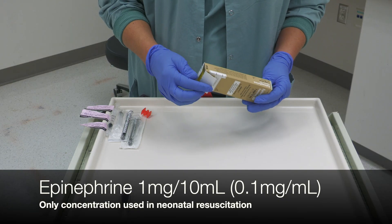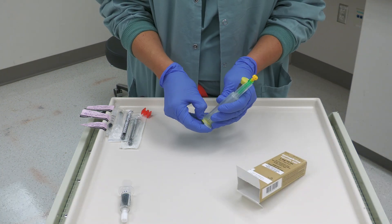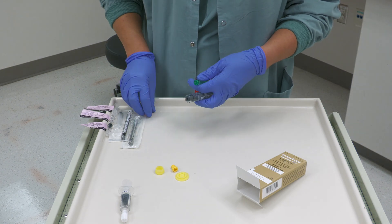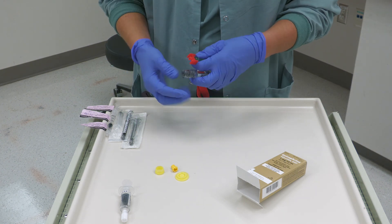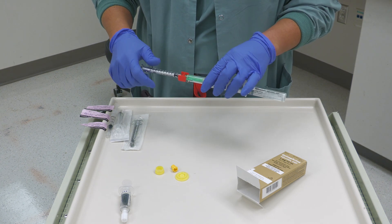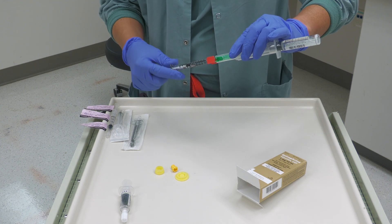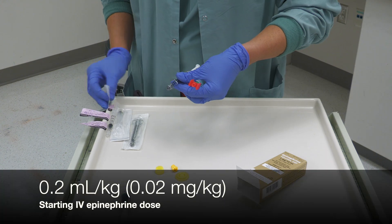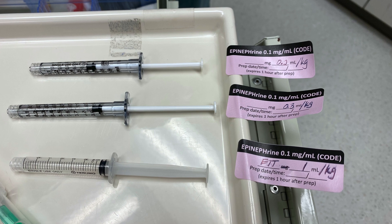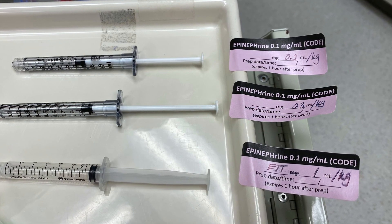A team member should prepare epinephrine doses as soon as the UVC is being considered. Start by popping the tops, then connect the vial. Place the fluid dispensing connector between the epinephrine and the syringe you will use to draw up the dose. Draw up IV doses of epinephrine into a 1 cc syringe, and any ET tube doses should be drawn up in 3 to 5 cc syringes. The recommended starting dose for IV epinephrine is 0.2 mLs per kilogram. You may also want to prepare a higher 0.3 mL per kilogram dose.